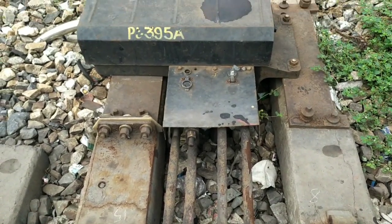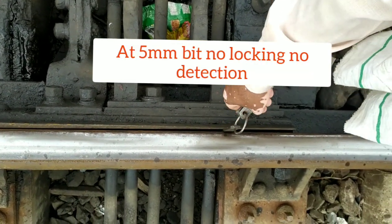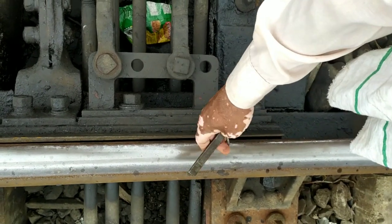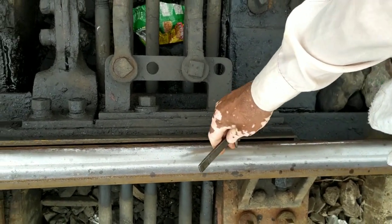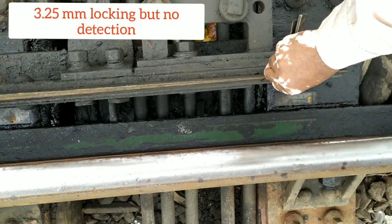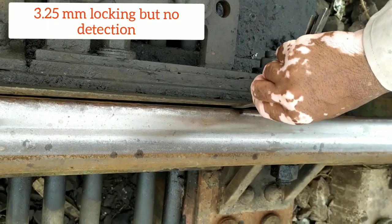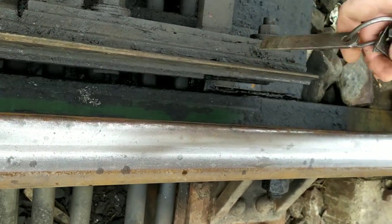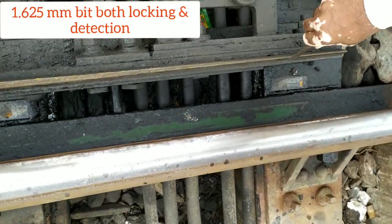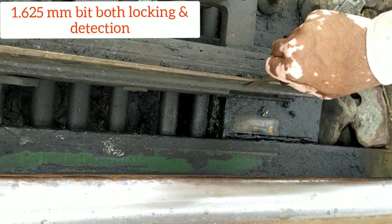Now it's time to do the obstruction test or bit test. You can see that the motor slips and the slipping current will be 6 to 7 ampere, while generally the motor operates at 5 ampere. At 3.25 mm the motor locks but detection will not be observed. But at 1.625 mm bit, both the detection and the locking will be observed.